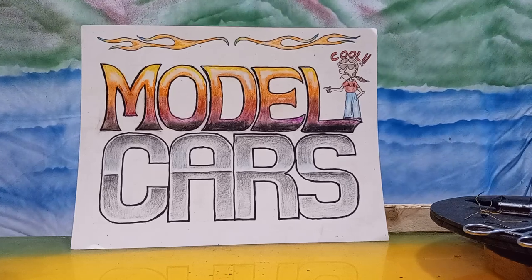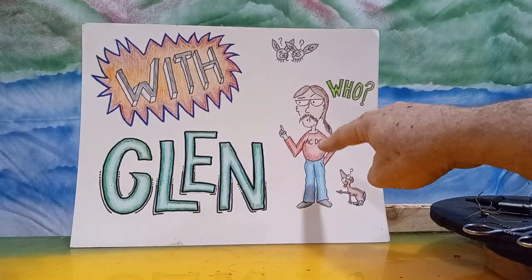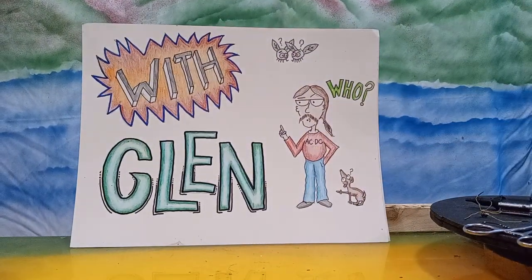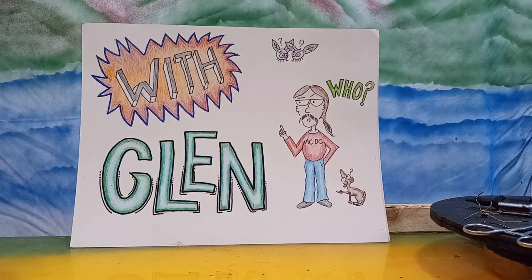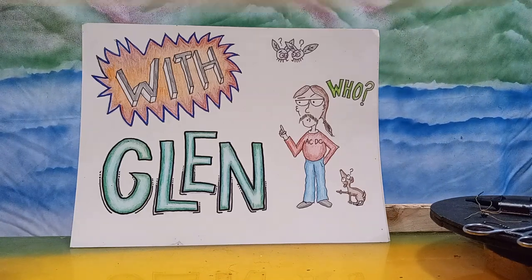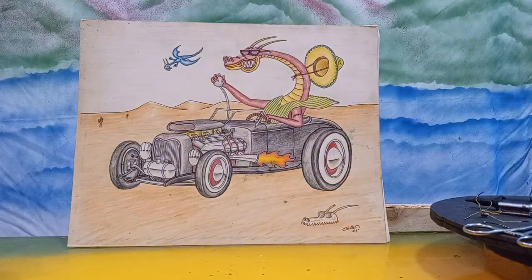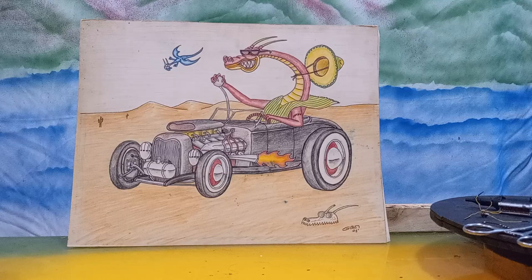Hello, all my model car building buddies! This is Model Cars with Glenn, and that's Glenn. Looks just like me 30-40 years ago. I'm gonna put one of my pictures up here — you've seen it before, you probably will see it again until I get off my lazy butt and start drawing again.